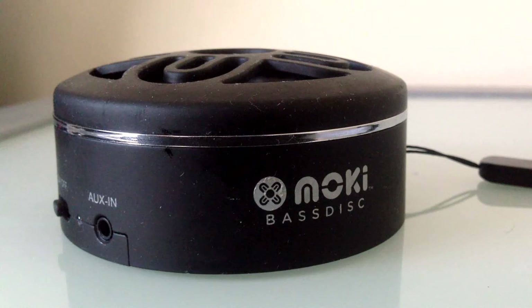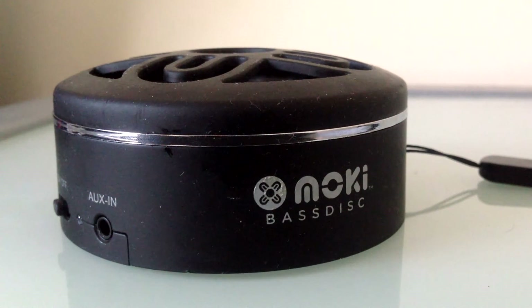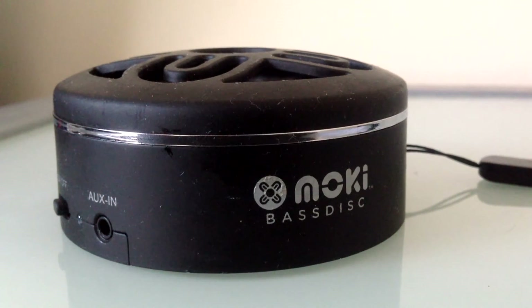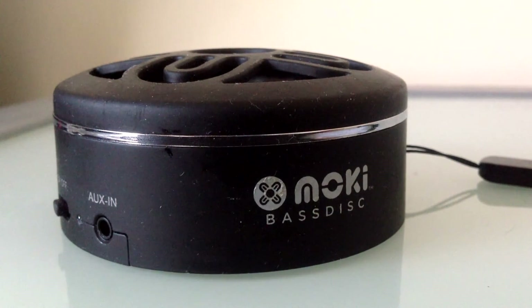As you could hear right there, that was pretty good sound and pretty good bass. These speakers are really good and I definitely recommend getting them — great design, great sound, and not too expensive. The audio was playing at maximum volume on the speakers and it sounded really good.